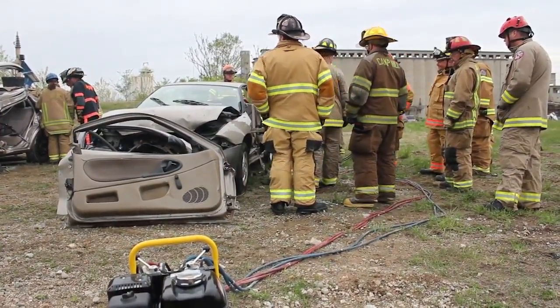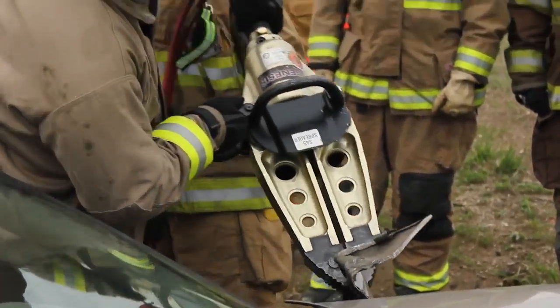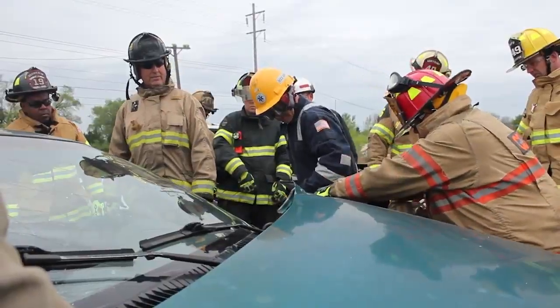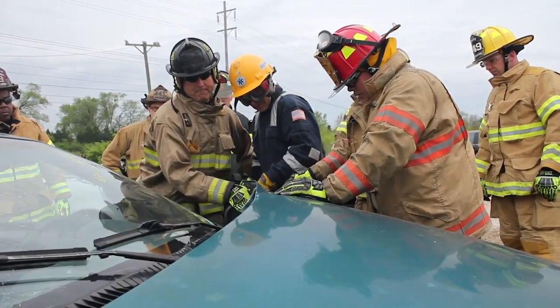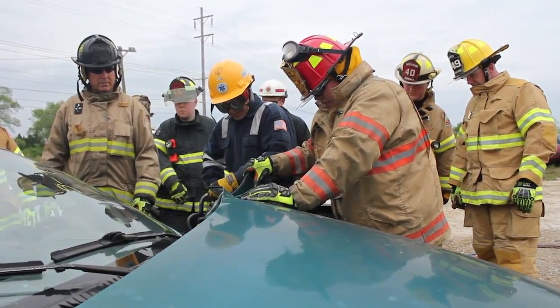When we have a brand new firefighter enter pit number two — actually for crash course in general — we love to see those types of folks because we can actually teach them through repetition and we can form good habits before they form bad habits on the street.